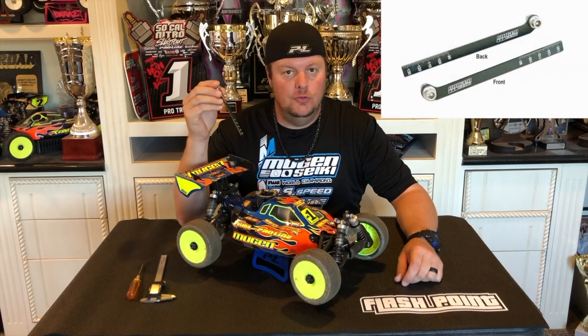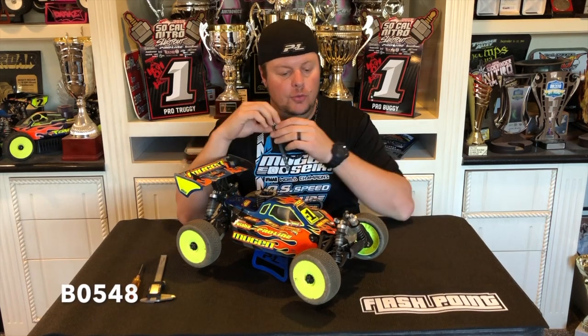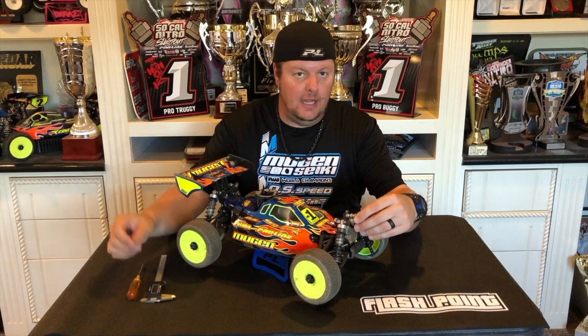Hi, I'm Adam Drake from Mugen CQ Racing. Today I want to show you a tool from Mugen. It is the Mugen Droop Stop Gauge. Part number is B0548, and this tool makes adjusting and setting your droop for any of your nitro or electric 8-scale vehicles really simple and easy.